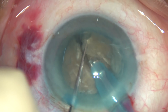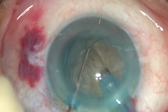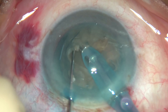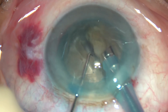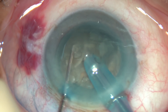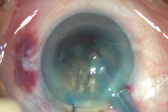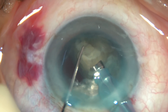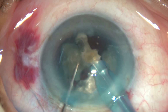As you reach near the opposite equator, use the chopper to divide the nucleus, rotate it 180 degrees, and divide the nucleus totally into two hemi-nuclei. Now each hemi-nucleus is again chopped — the tip is buried completely and the nucleus is chopped. Each fragment is worked on with ultrasonic energy and it is emulsified and removed.